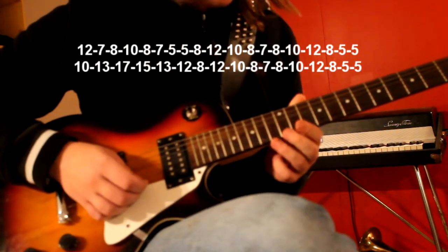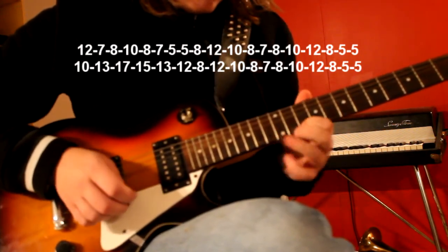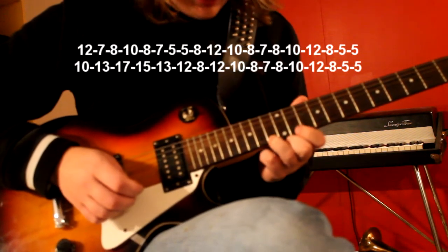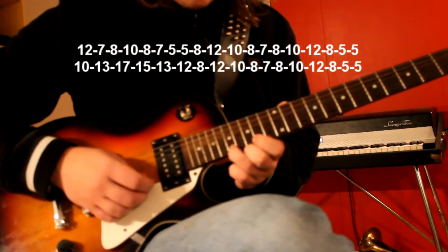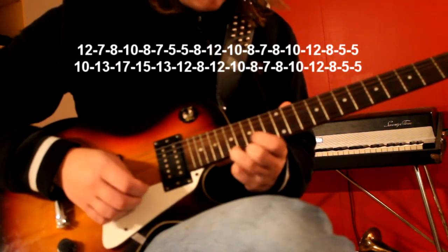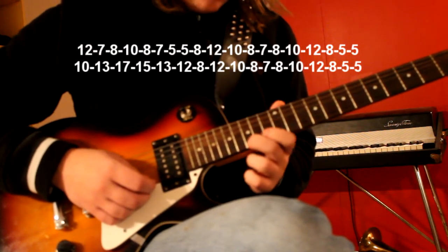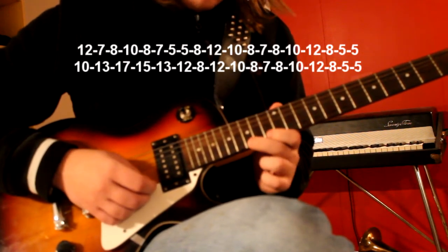Now we start at the 10th fret, then the 13th fret, and then we move all the way up to the 17th fret. Down to the 15th fret, and down to the 11th.